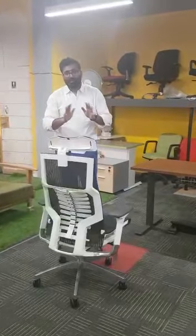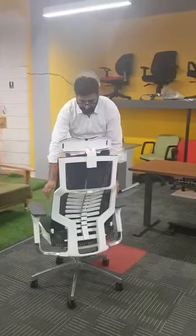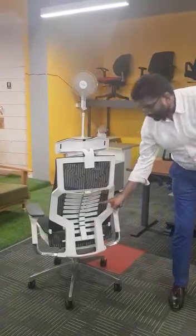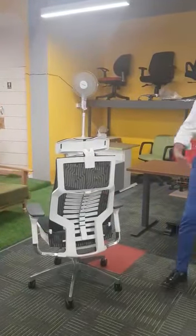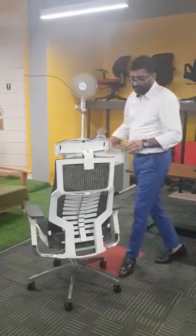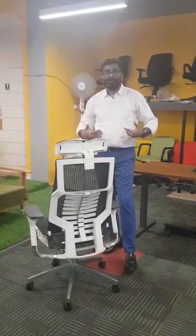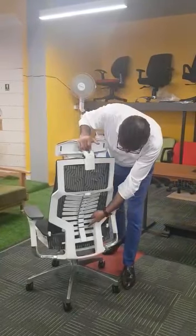Just have a look at the back of this chair. You can see the shape is designed to follow the shape of your spine, so when you sit on this chair, it gives support to your complete back.